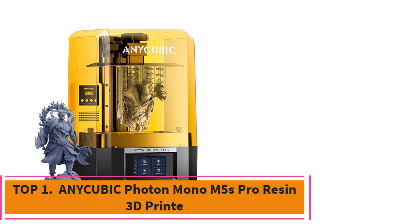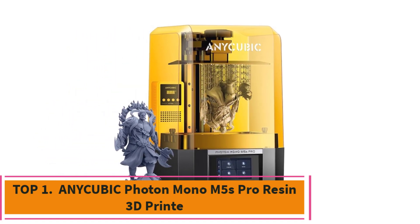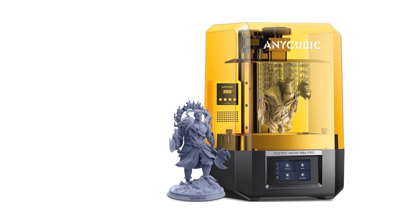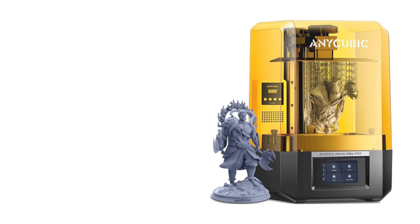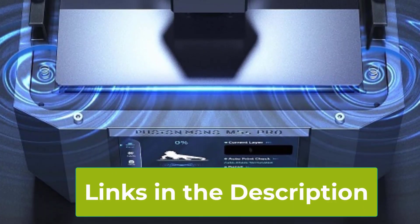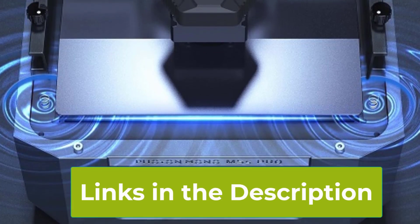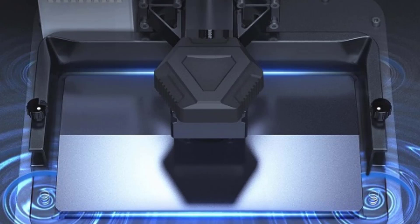Top 1: Anycubic Photon Mono M5S Pro Resin 3D Printer. The Anycubic Photon Mono M5S Pro is a cutting-edge device that caters to both hobbyists and professionals. Equipped with a 10.1-inch 14K HD Mono LCD, it delivers incredibly detailed prints with a resolution that captures the finest intricacies.